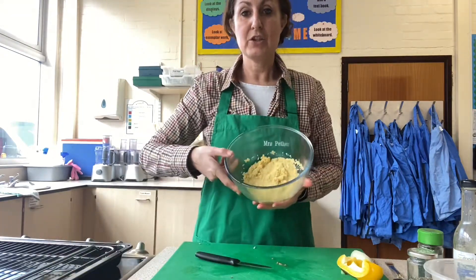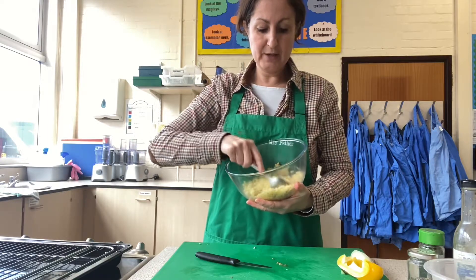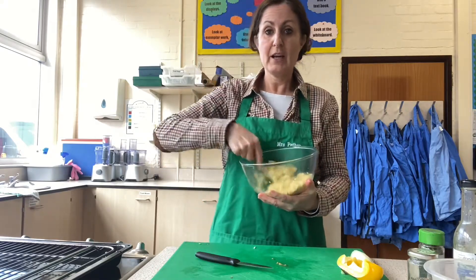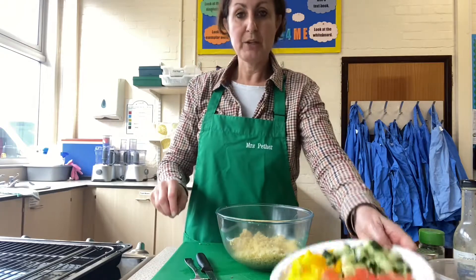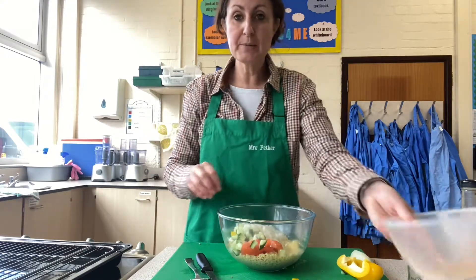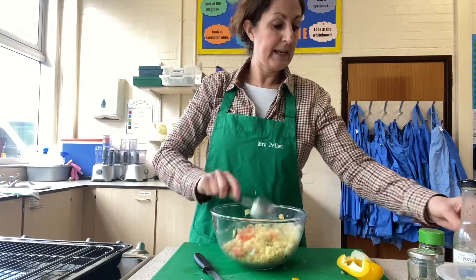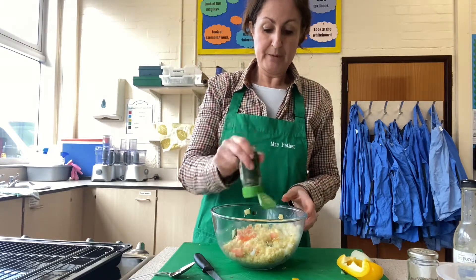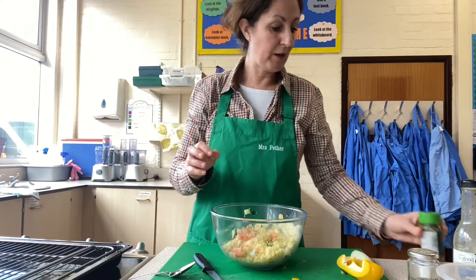Now I can add the vegetables to the couscous. The couscous should be light and fluffy now, with all the moisture soaked up. Because I put a stock cube in, it has added some extra flavour — you can use any stock cube you like. I like to use vegetarian so everyone can eat it if you're sharing. I'll place all my vegetables into the couscous salad, add the onions, give it a stir, and lastly add some parsley. I'm using dried parsley today as it's not the right season for fresh.